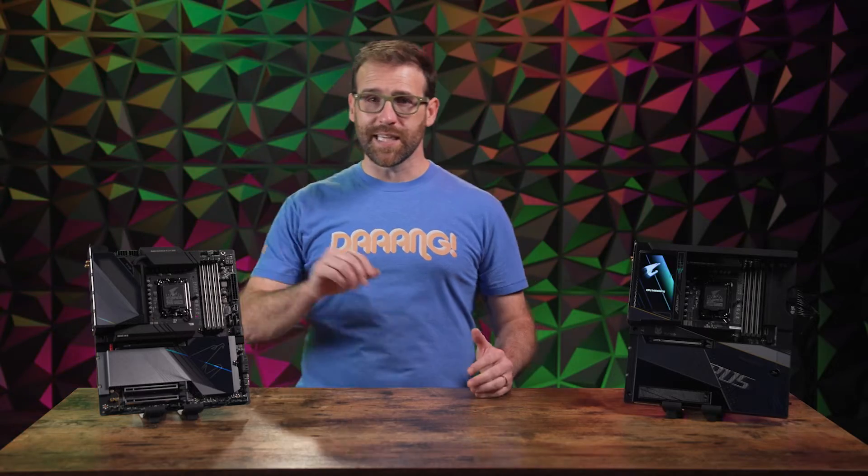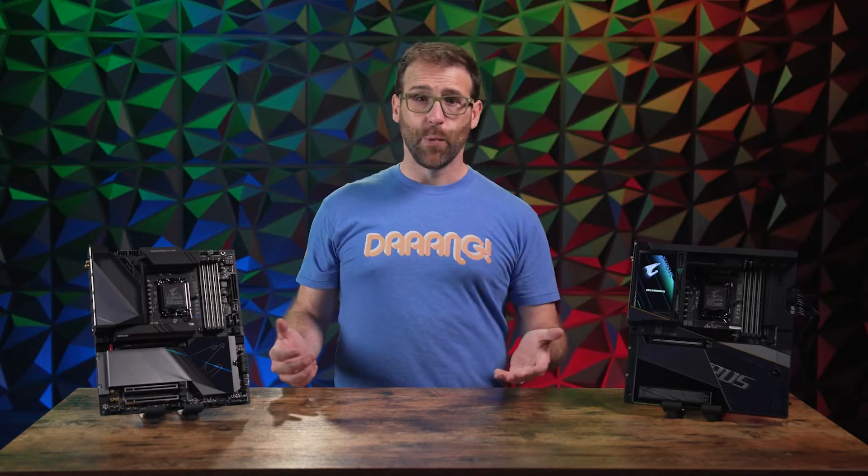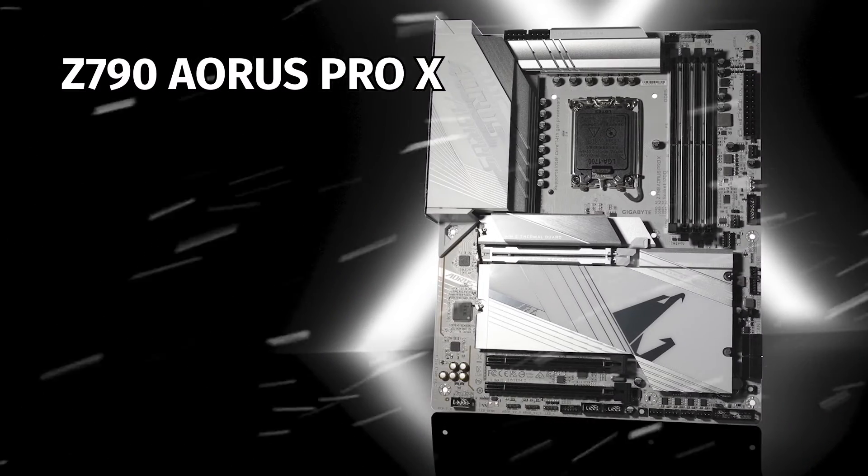Speaking of accessibility, the Z790X offers next-gen speed through onboard Wi-Fi 7 with high-gain antennae. Plus, it's now more versatile aesthetically with an all-white option in the form of the Z790 Aorus Pro X.